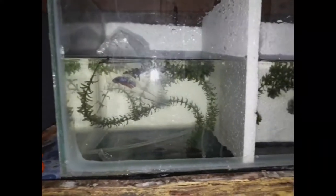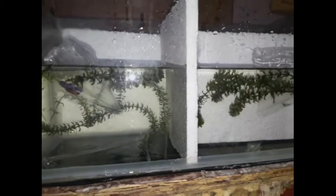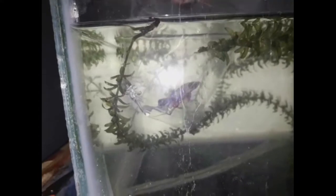Guys, now we have to see the acclimation. Let's put it in for 45 minutes. Let's adjust the quality of this — I guarantee it. Let's unpack it and see the quality of this fish.